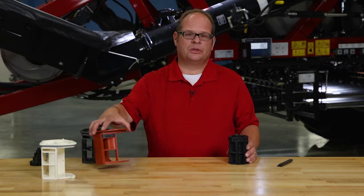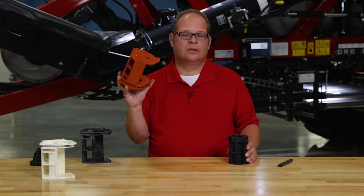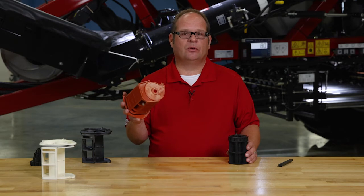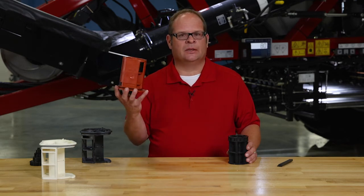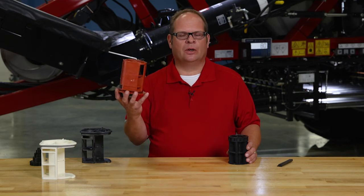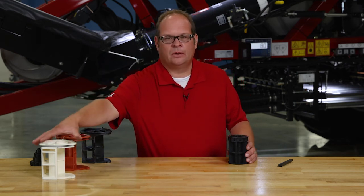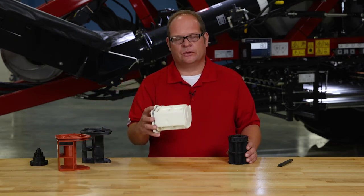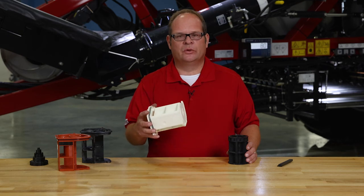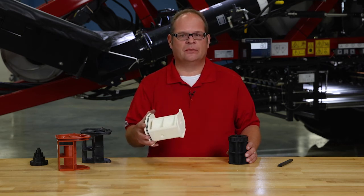Every cart also ships with two sets of the half width cartridges. By set, I mean the number of runs per tank. So in the case of this cart, you would receive 16 of these — one for every run on two tanks. You also receive standard a set of these white rollers, or fine rate rollers, for one tank. On this cart, you would receive a set of eight.